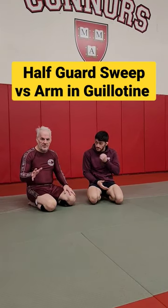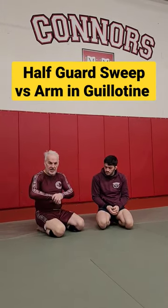Here's a simple sweep I hit from half guard when my opponent tries to arm and guillotine me from the top.